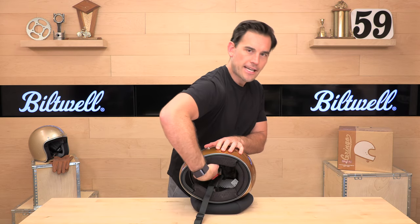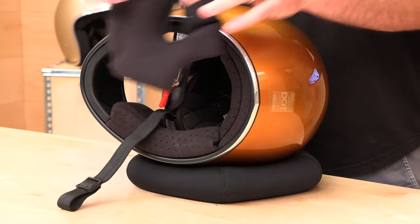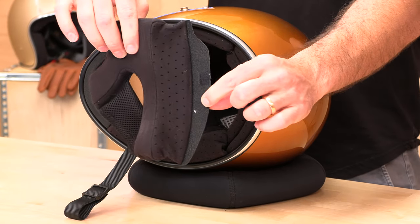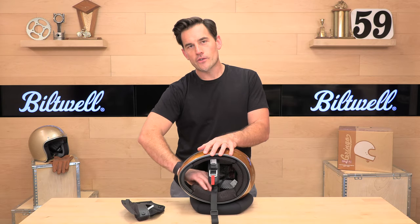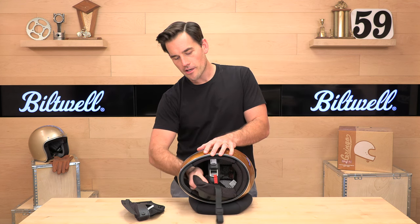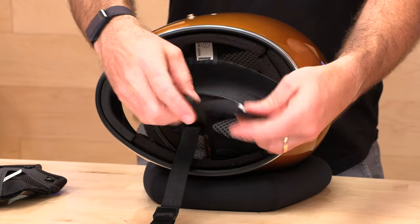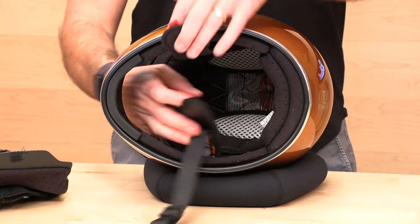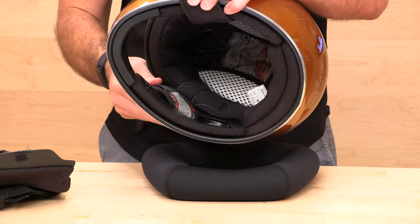The removable washable liner is a fleece lycra — it almost feels like a micro suede fleece. It's really soft and it's got a perforation on it that looks cool — just a really nice place to be. One of the other creature comforts you don't typically get with vintage helmets are speaker pockets. So if you want to run a comm system, Biltwell's got you covered in the Gringo. The part that goes over your ear on the cheek pad is also a mesh, so you can put your speaker in there and that mesh will let the sound come through clearly.